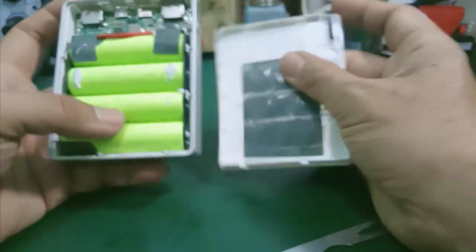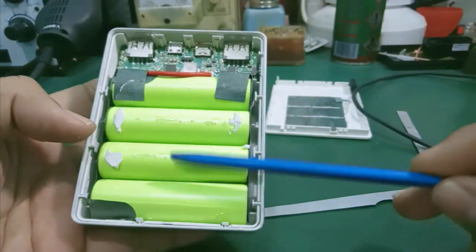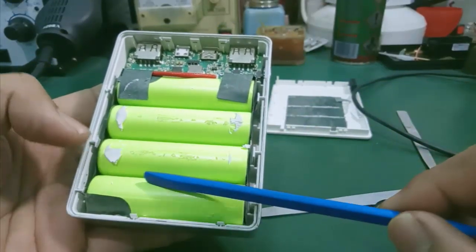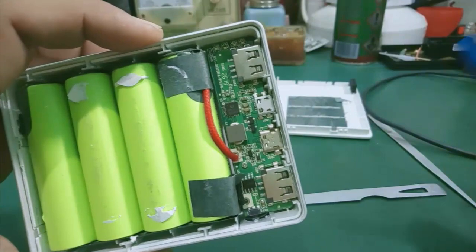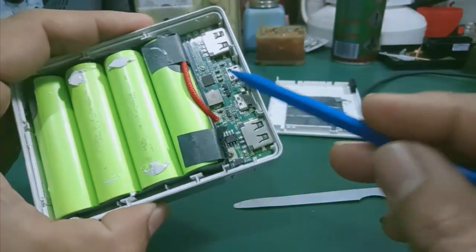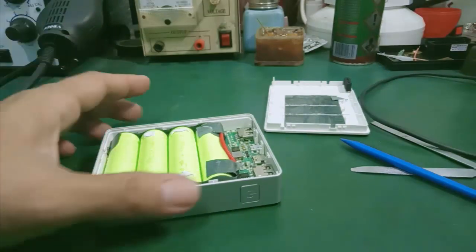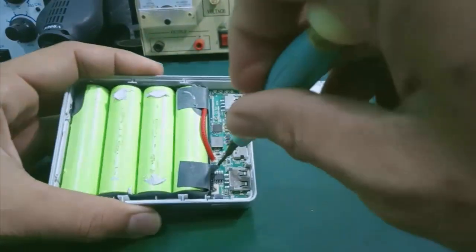Mình tháo được cái vỏ ra ngoài rồi. Ở trong mình quan sát thấy là ở đây có 4 cái cell pin 18650 và 1 cái mạch sạc cho cell pin này. Cái dung lượng của mỗi cục pin là 2.500mAh, 4 cục là 10.000. Trên cái bo mạch có 2 con ốc gắn vào cái vỏ máy, thì mình tiến hành lấy vít ra.